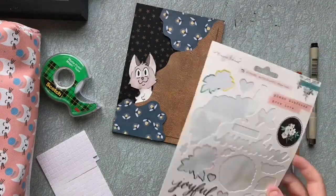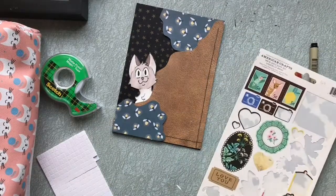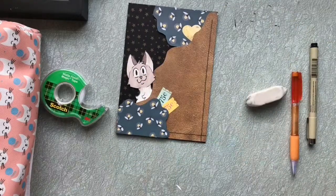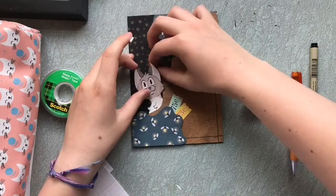I added little details that would break up the big blocks of paper in the form of stickers. They're a little random, I admit, but I really like the pops of color they lend to the collage.